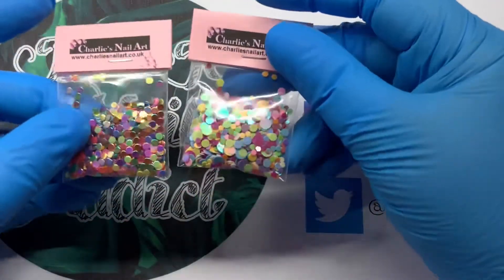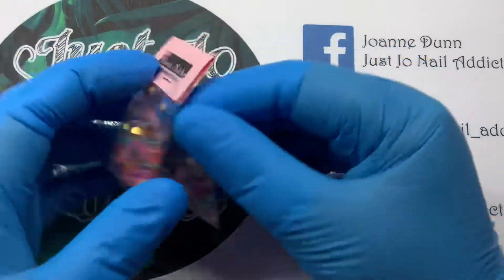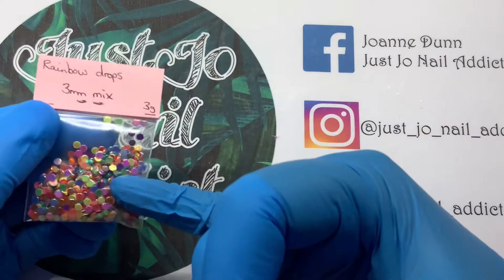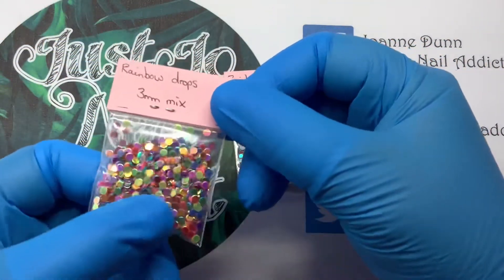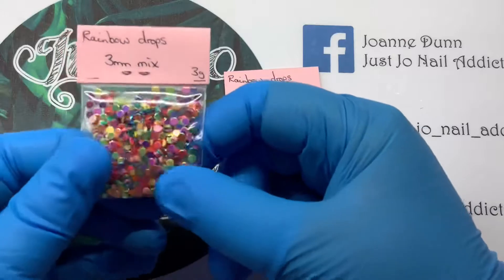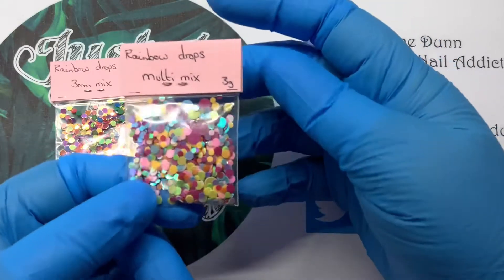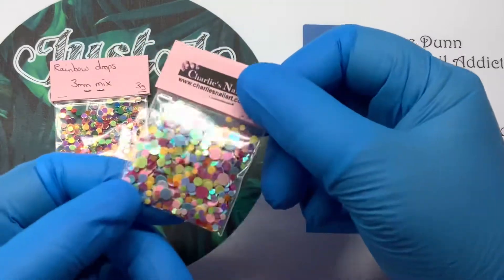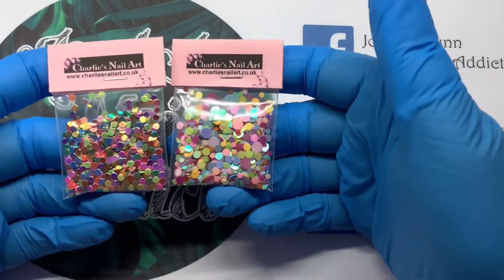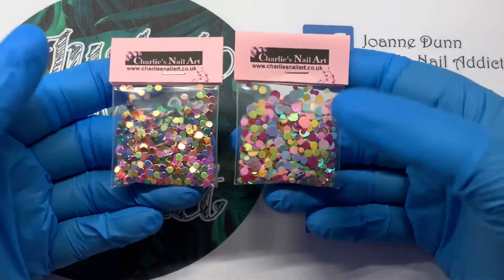I picked up these — they're on the same listing on the website but you've just got to use the drop-down menu and choose whichever one you're having, or both. So the Rainbow Drops 3mm mix is obviously all the same size, and you've got a flash to gold on these. They're really nice. Whereas these ones you get an iridescent flash to like a green — this one is the multi mix where there's lots of sizes. So they're all circles but they are similar but not the same.